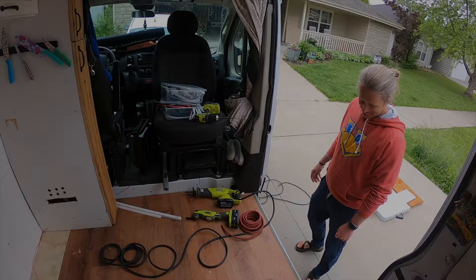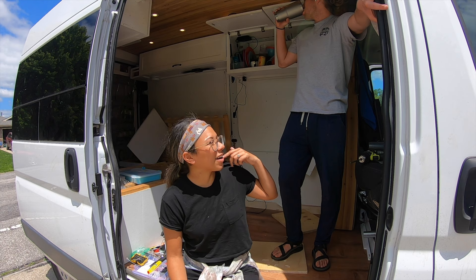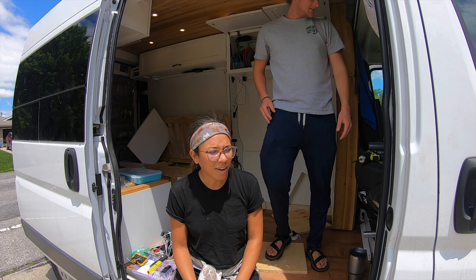The DC to DC charger is installed, except we can't really tell if it works because our batteries are at 100% since we don't have anything plugged in. So we're running a whole bunch of stuff to drain our batteries, fingers crossed. It's a pain to install — I thought we'd get it done in an hour, hour and a half, and it took five hours. You'd think we'd learn.